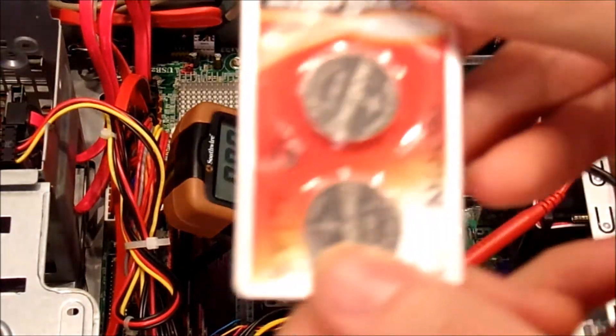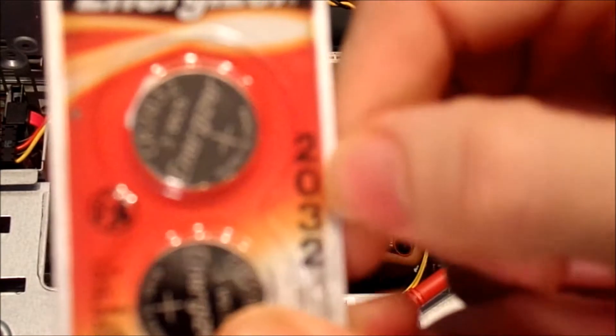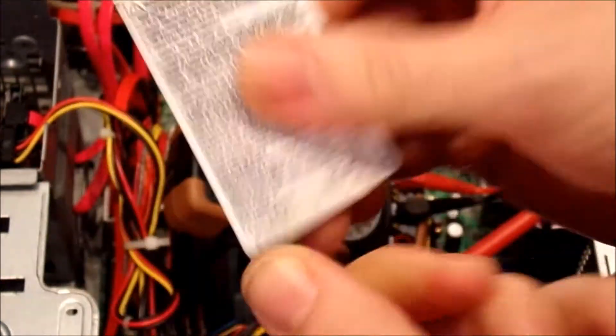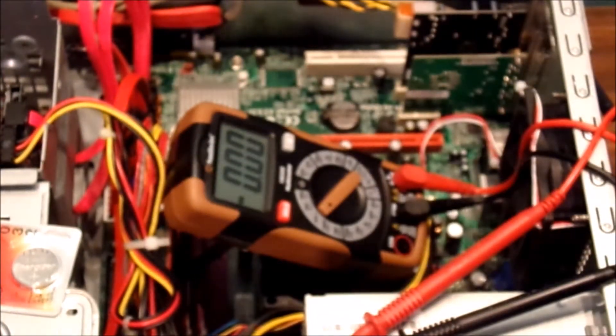Basically, just make sure you pick out the right battery for your computer. This one is CR2032 — that's the correct battery. These are brand new; I'm going to keep these sealed. Let's plug it in and see if it'll keep its time. Once you replace the battery and you've got everything connected back on the back of the computer, let's go ahead and turn it on and see if we can get the time and the date to stay set.